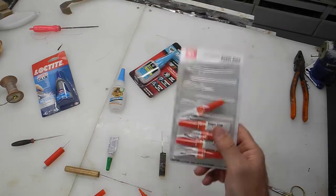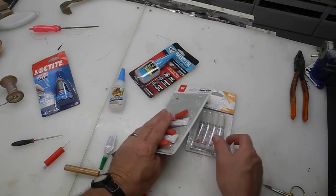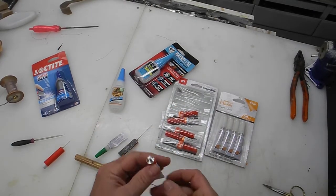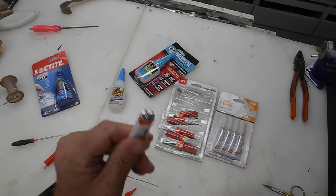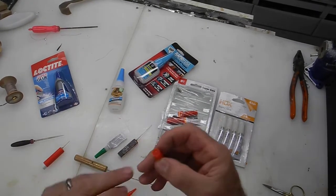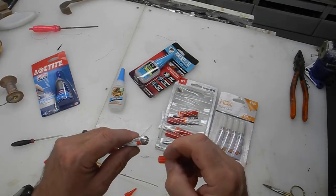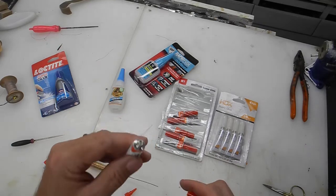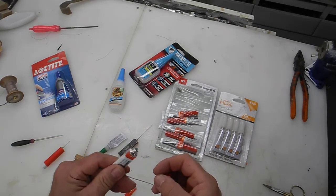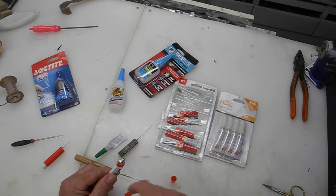I get these at Harbor Freight or wherever you can find them, but Harbor Freight seems to be the cheapest. There is a key to opening these things though. If you notice there's a little nipple on the end of the cap — you're supposed to push it in to break the seal — never do that. Because as soon as you break that seal while you're holding it, tons of superglue is just going to pour out.